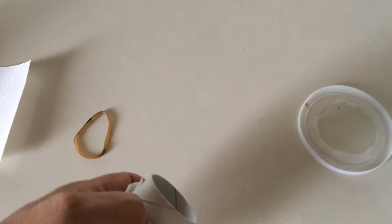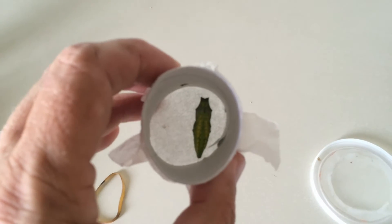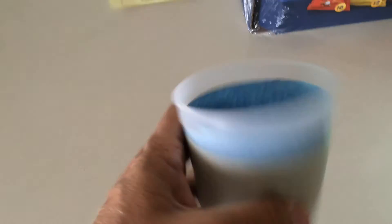Now, after I put the caterpillar that is ready, we have here a chrysalis of the Western Black Swallowtail. A couple of ways to merge them is — this is a homemade emergence container. This is a 16-ounce squat tub.